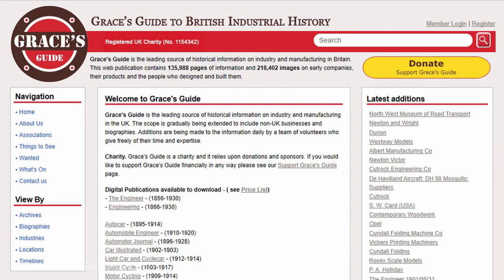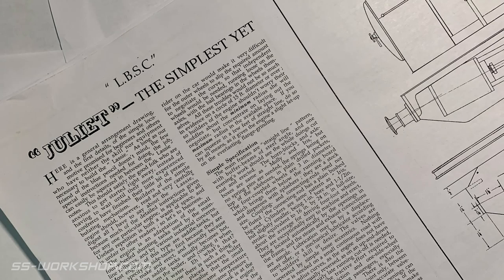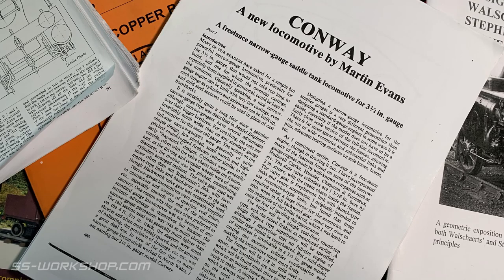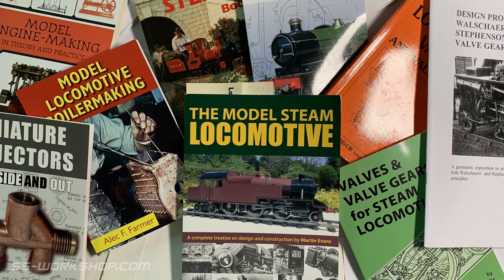With prototype research out of the way, the next type of research I found really helpful was reference drawings for similar sized live steam locomotives. For my project I used LBSC's Titch and Juliet along with Martin Evans' Conway. All were similar sized tank engines and provided reference on the arrangement of the live steam model, size of pipework, regulators, and more. Although the design of my locomotive is quite different to these, fundamental parts and arrangement remain the same. The final type of reference material I used was model engineering books, which provided specific information for boilers, valve gears, and many other parts.